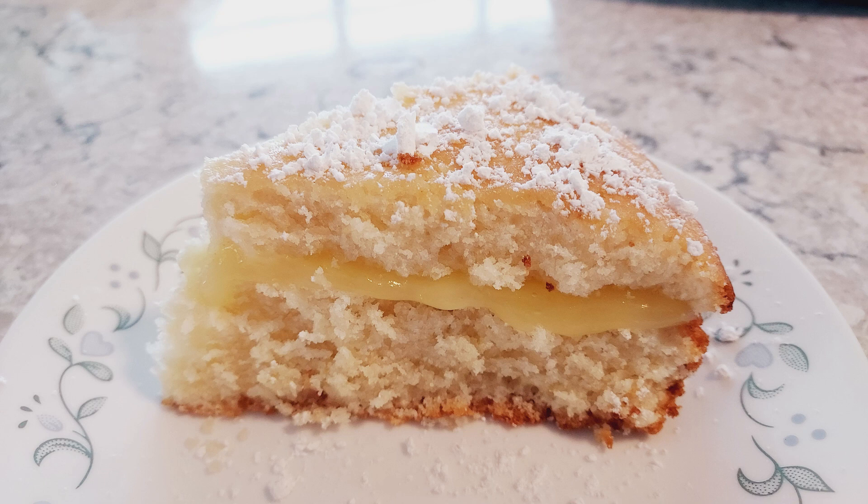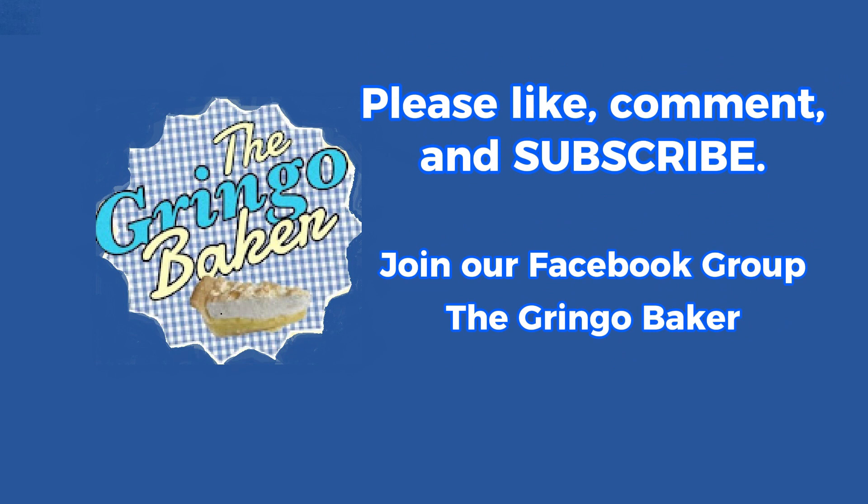Here's our finished cake. I made a small batch of lemon pie filling to put in the middle and dusted the top with powdered sugar, and it's a really delicious cake. Thank you for watching and we'll see you next time.